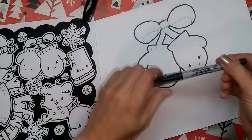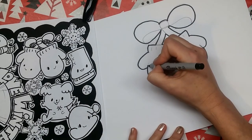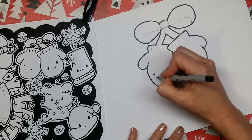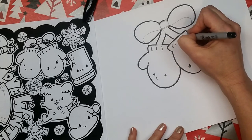Then I'm going to switch to my ultra fine point and just go through here and add in the lines that are on the inside — like the mouth, and the ribbing on the mittens, and the inside of the bow.